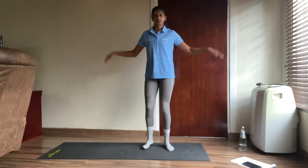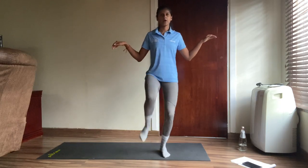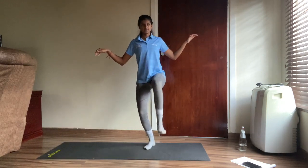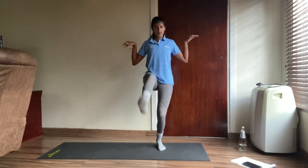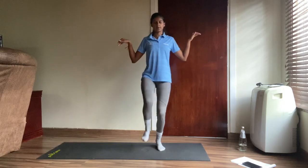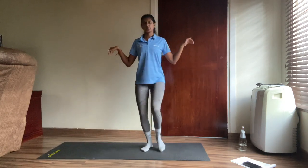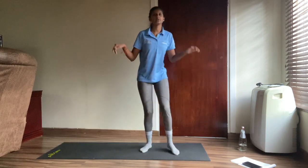Well done — back to those karate kicks! One, two, three, four, five, six, seven, eight, nine, ten, eleven, twelve, thirteen, fourteen, fifteen, sixteen, seventeen, eighteen, nineteen and last one — twenty. Well done guys!